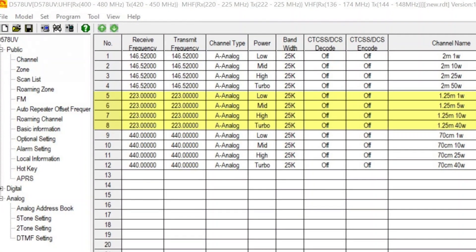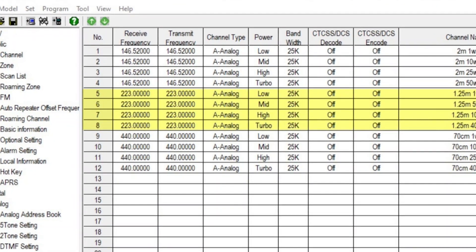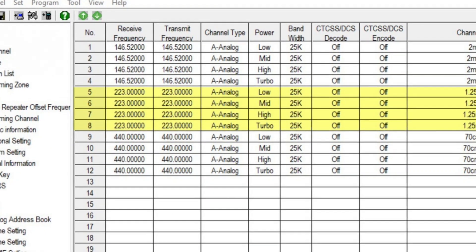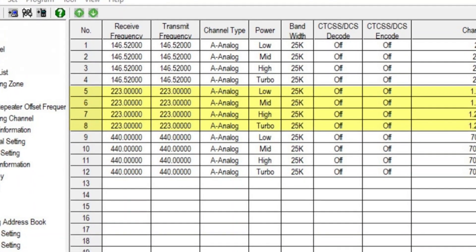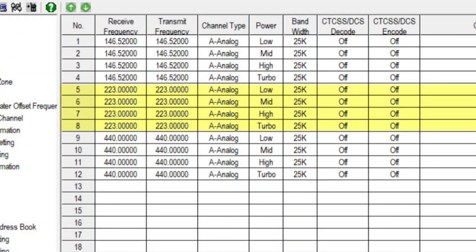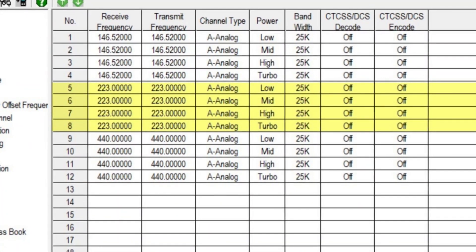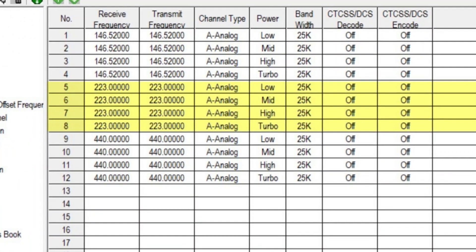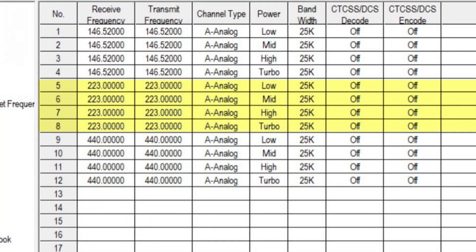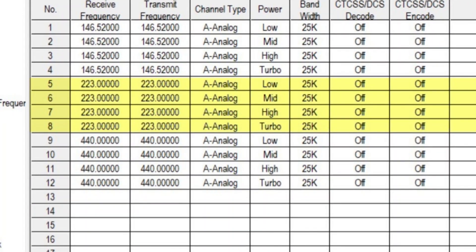Here are the channels I set up: for 2 meters, one each at 1 watt, 10 watt, 25 watt, and 50 watt. On 220, or 1.25 meters, I set them up for 1 watt, low, medium, high, and turbo — and we're going to see what those turn out to be. And on 70 centimeters, set up for 1 watt, 10 watt, 25 watt, and 40 watt. Let's dive in right now and see what the testing shows.